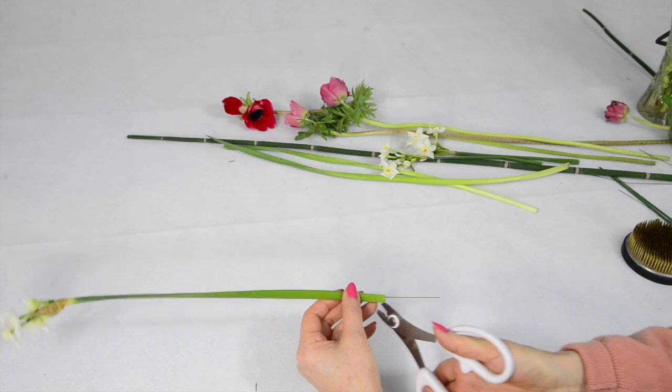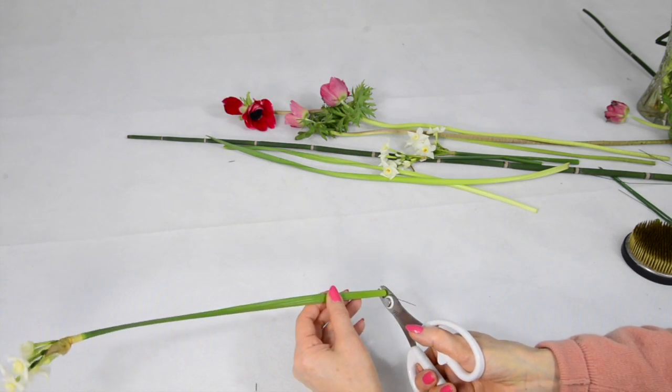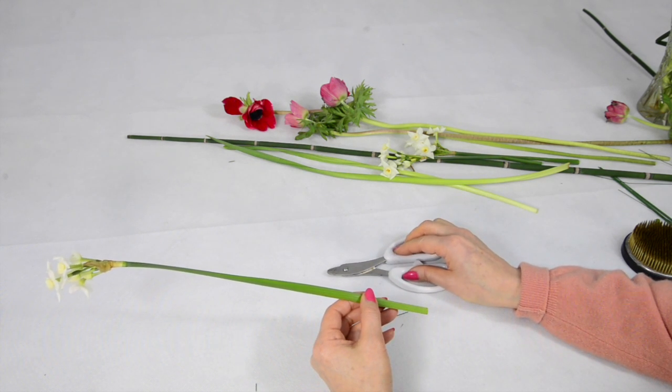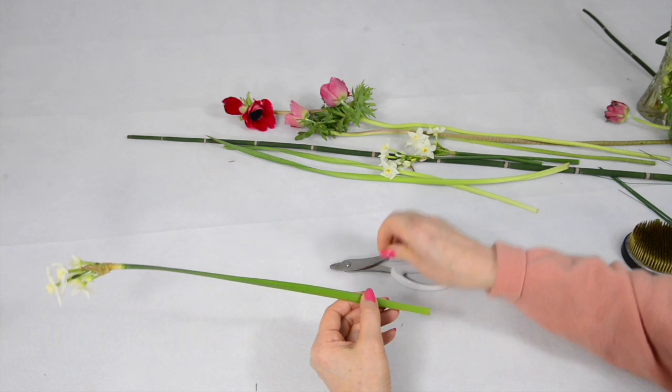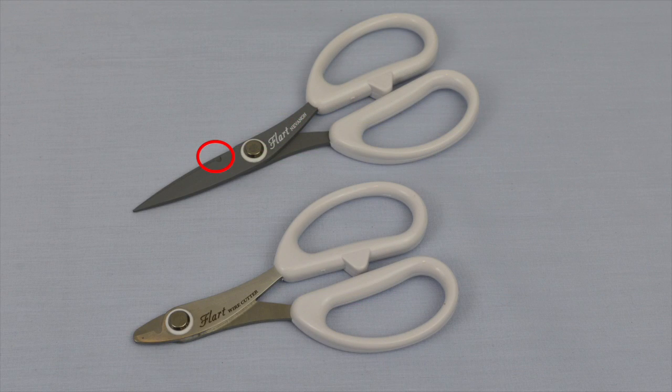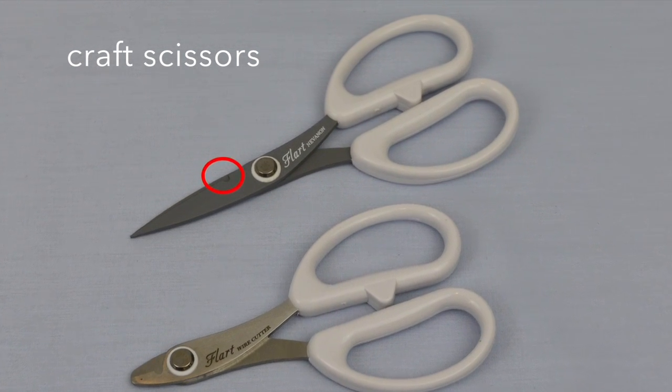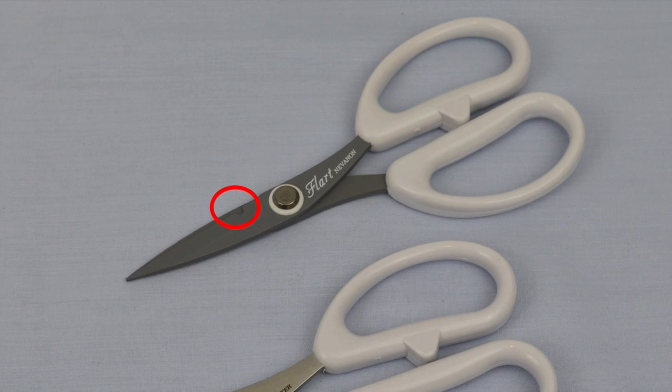Cut off this excess wire and also trim the stem to the length you want it – you can do both at once. Don't trim wire with your hasami as that will damage the blades, but use wire cutters or these craft scissors which have a little notch for cutting wire.